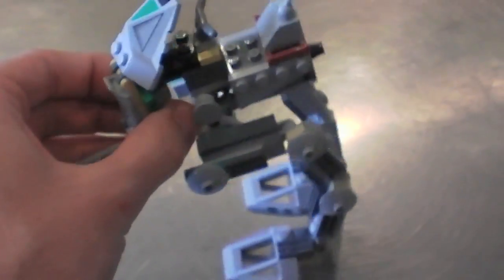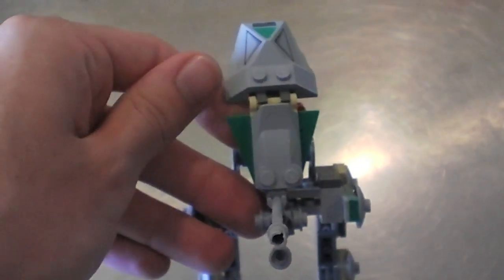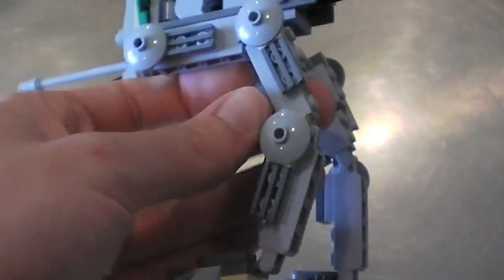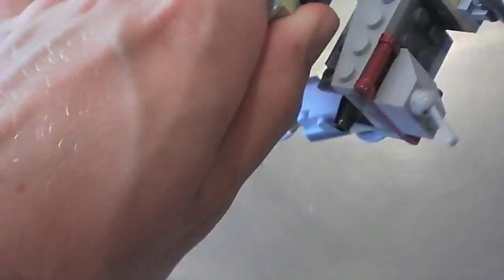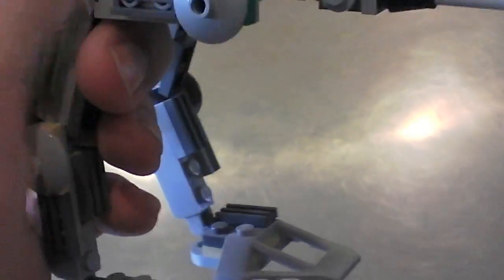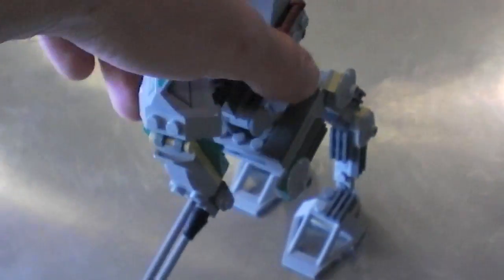The front of it is on a swivel so you can turn it side to side. You can also adjust the front armor plate as well as move the gun a little bit. The legs can be fully posed — all the leg joints are on ratchets, so you have toe movement, mid leg, and hip movement as well. You can pose it in a walking stance with one foot in front of the other. The actual base of the vehicle doesn't rotate, just the front nose.